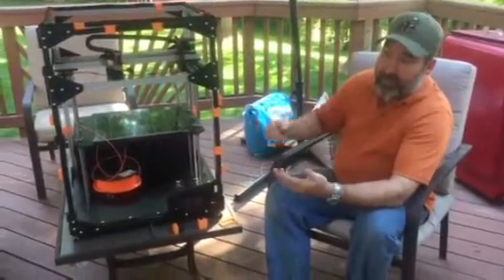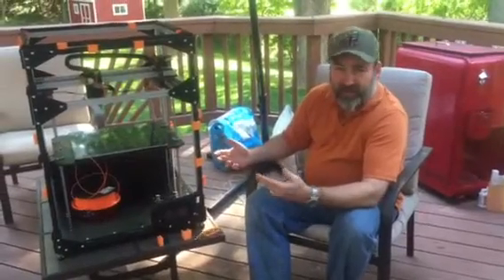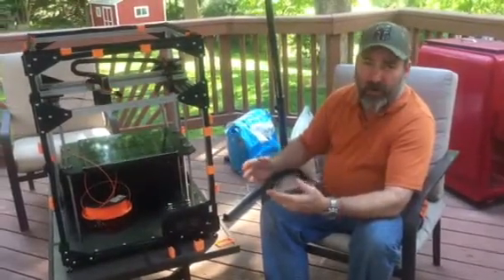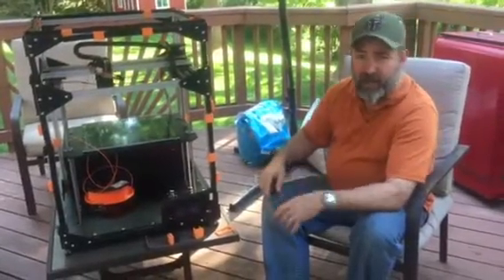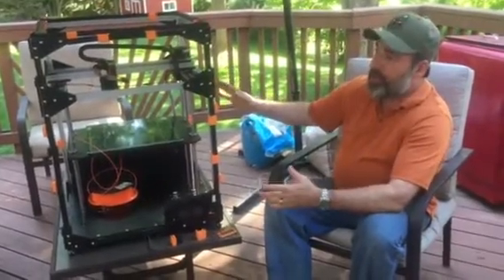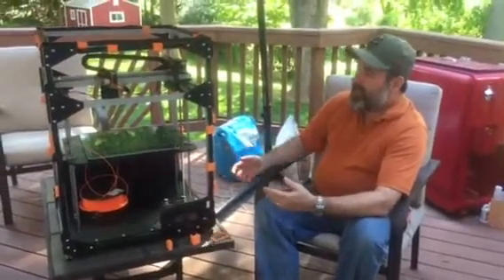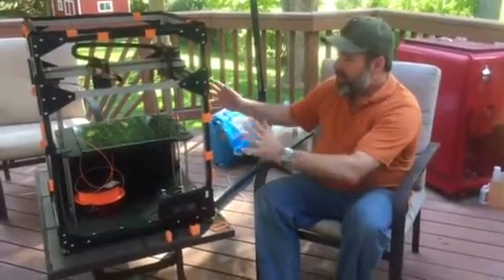I started thinking I wanted an enclosure that was relatively inexpensive to build — mine ended up being a little more expensive than Shane's — but easy to do, not requiring a whole lot of tools. I didn't want to be screwing into the aluminum or need tools to take it on and off. And I wanted to take advantage of this being an open machine on 2020 aluminum. So if you're printing PLA where you don't need an enclosure, I really like it to be open — you can put cameras on it, get around the back side.